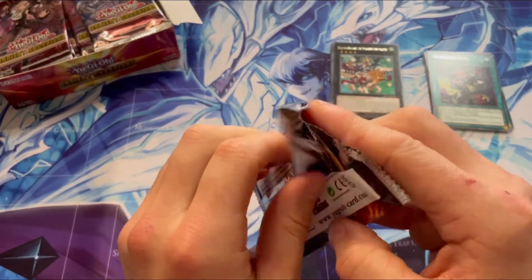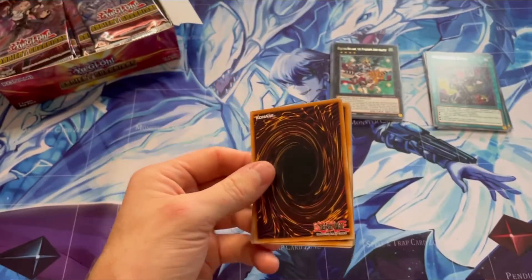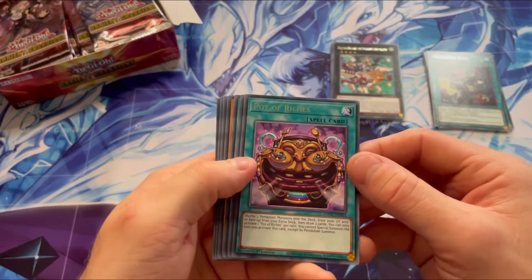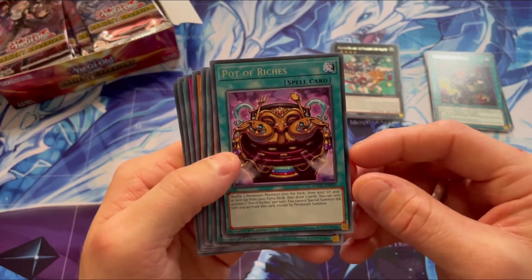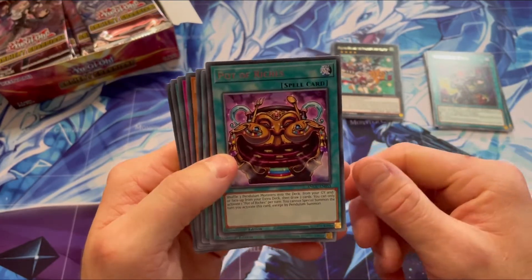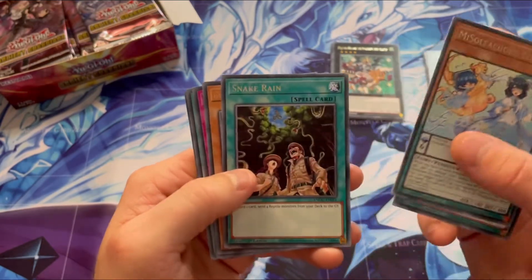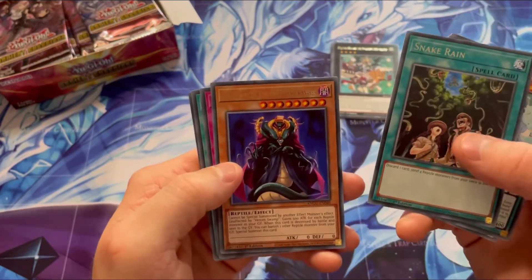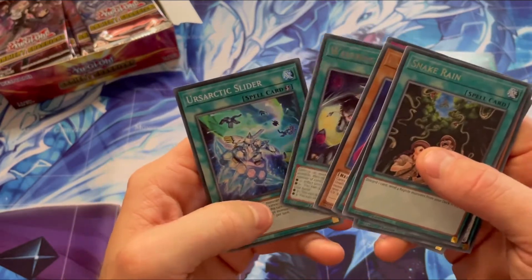So as I said at the start of my video, shout out to Murray. If you guys are watching videos, find me in Echuca — he's the guy at the card store who I brought these from. Pot of Riches. Look, that's not the most expensive pot that's out, but it looks cool. Another cute looking thing. Snake Rain — Snake Rain is the new one that's out. What else have we got here? Another Weavering Eyes.